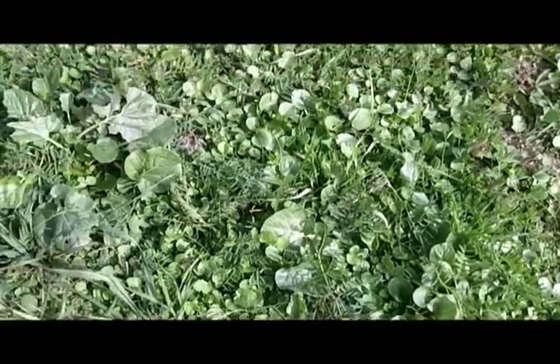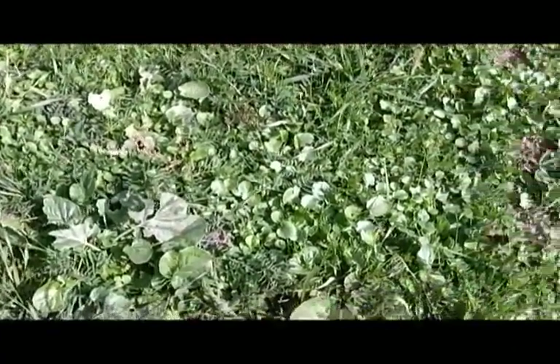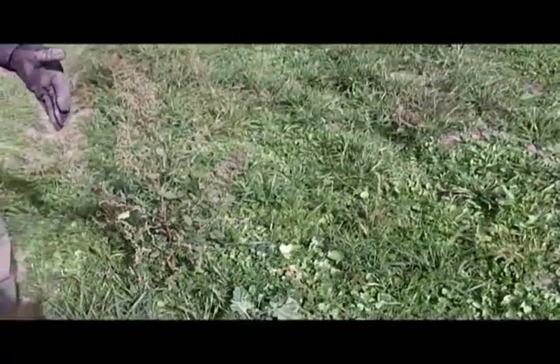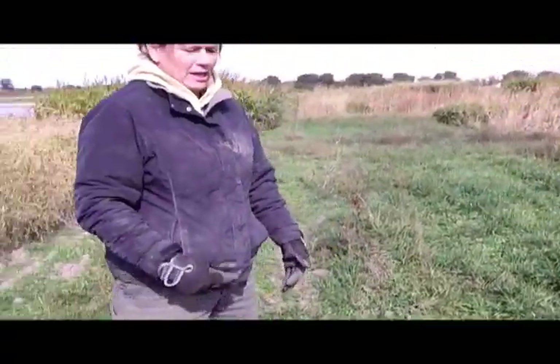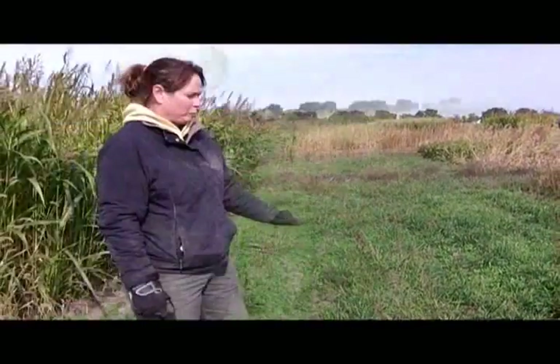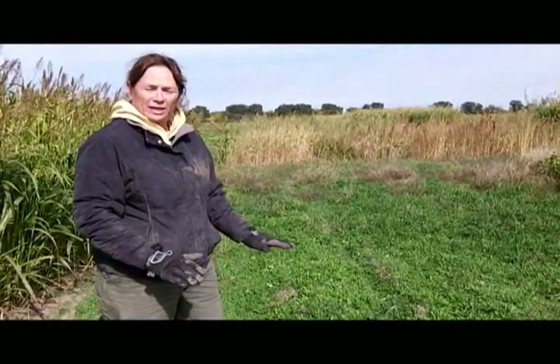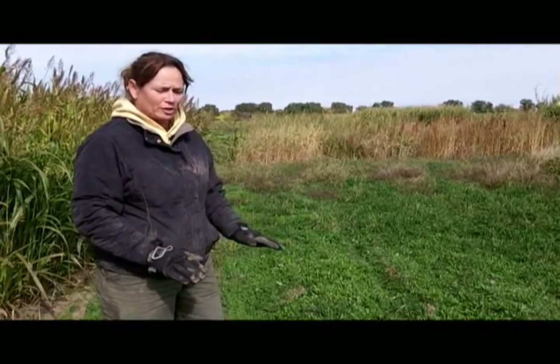The bersim clover doesn't do much in the fall. Once the henbit starts to die out in the spring, you'll see a flush of the bersim clover, and it lasts until probably the beginning of May. This plot is crimson clover. Again, you don't see a whole lot of fall growth in the overwintering legumes, but they do really come on in the spring.